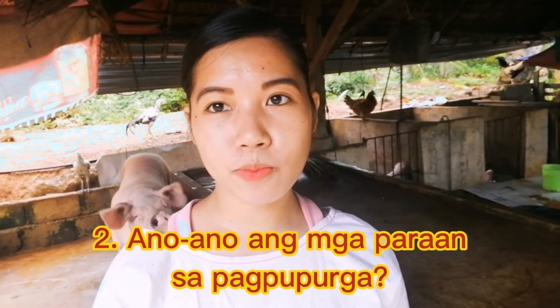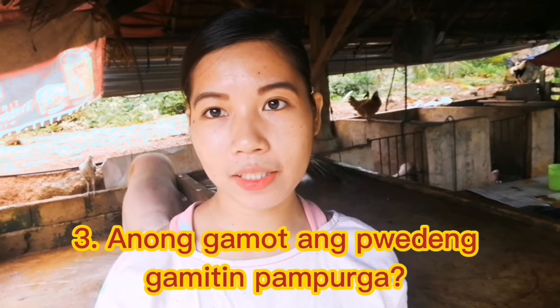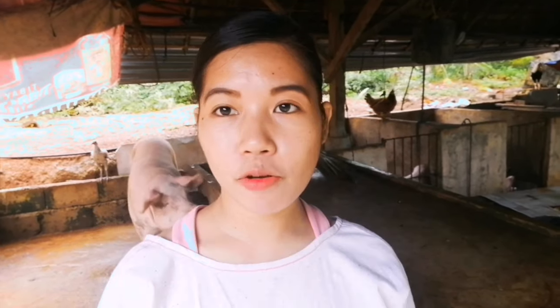Ano po yung mga paraan sa pagpupurga at ano po yung pwede nating gamitin na gamot? Meron po tayong dalawang klase sa pagpupurga — ito ay based lang din po sa nalalaman ko. Meron po tayong injectable way of deworming at yung soluble powder na ihahalo natin sa pagkain ng ating mga alagang baboy.